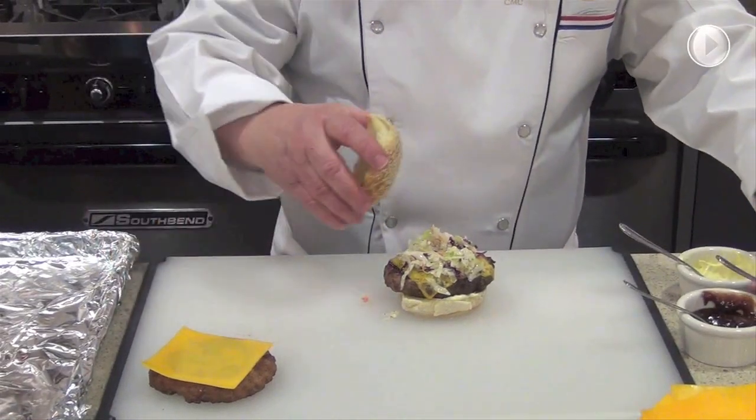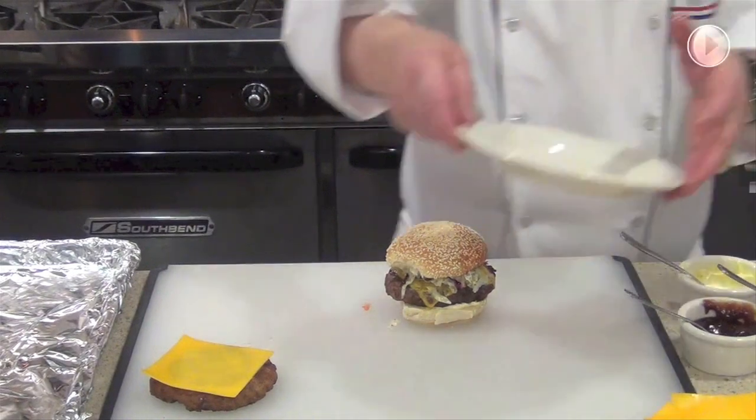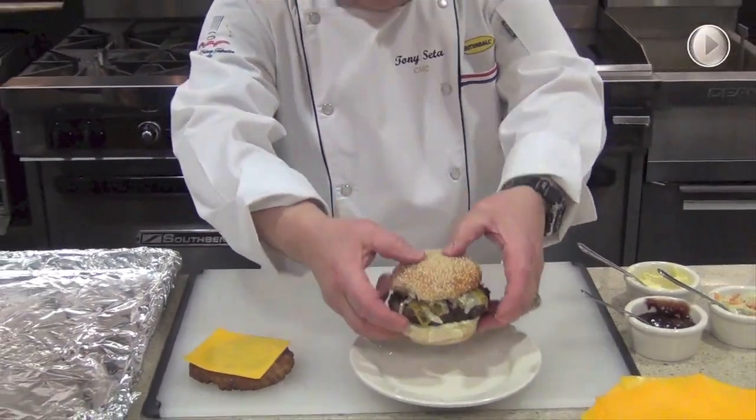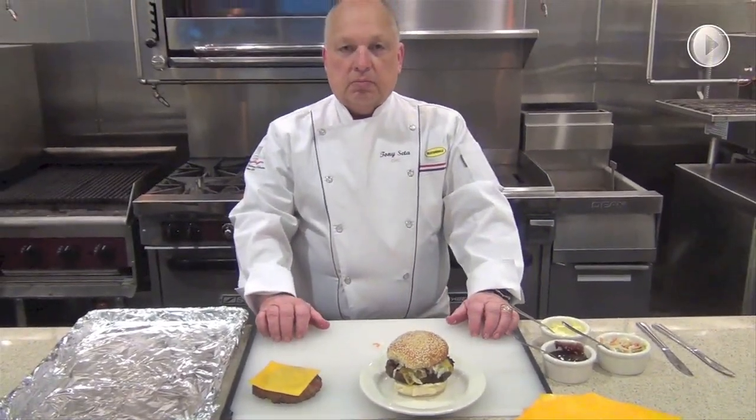Then we'll top it with the crown and place it on our serving plate. And there you are — the Carolina turkey burger.